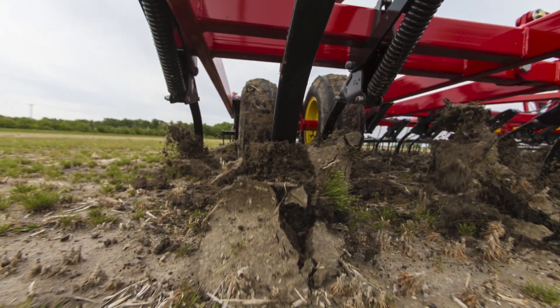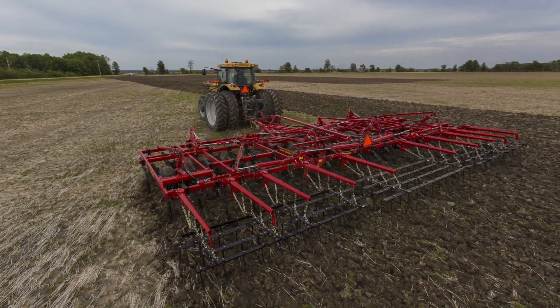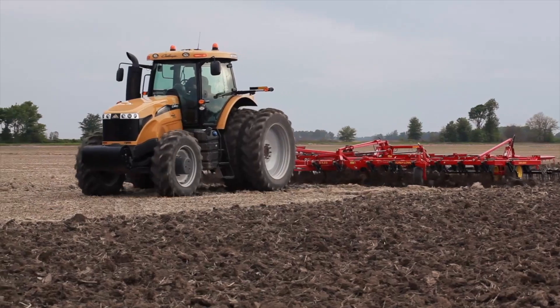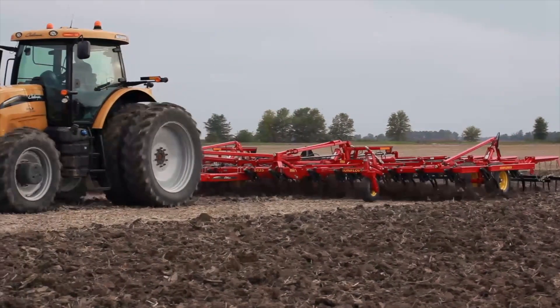With field cultivators as much as 63 feet wide in our product group, farmers can cover a lot of ground. They're pushing the speed limit on them some now, but field cultivators very easily can attain and do an excellent job at eight miles an hour. That's made it a tool that farmers are really starting to key in on again — it's simple, easy to maintain, and does an excellent job.